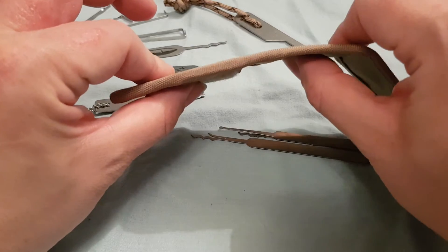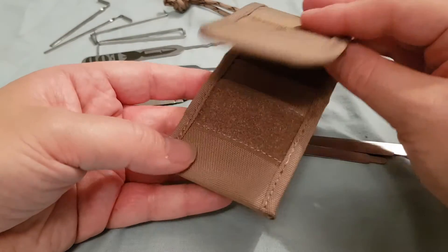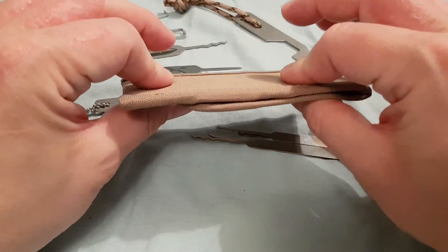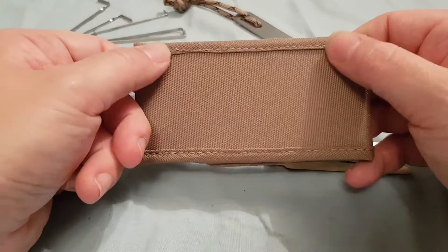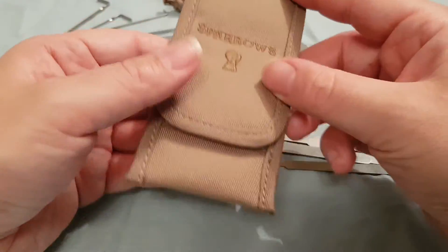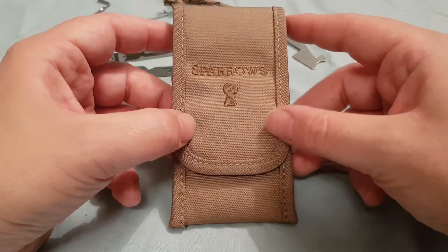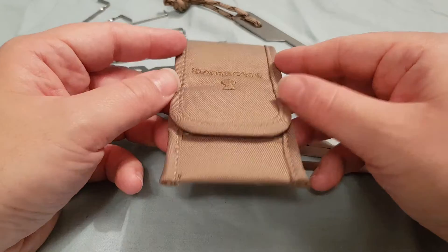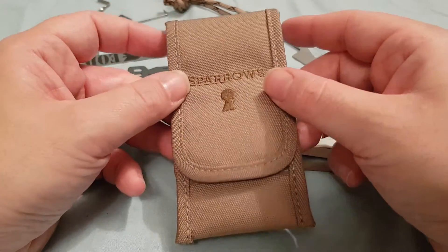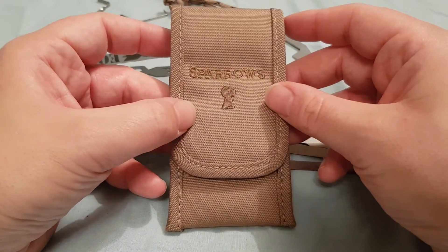The case has a nice rigidity to it, a bit small for everything they put in it, but it is a nice case. Good stitching, decent bit of Velcro, and a nice little size. So that's $69 Canadian from Sparrows' website — it's the Bombay Royale, otherwise known as the Slim EOD. Thanks for watching — click like and subscribe.